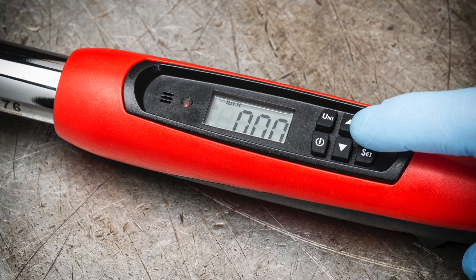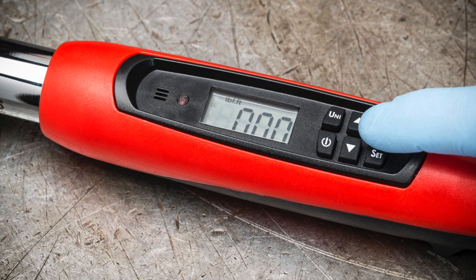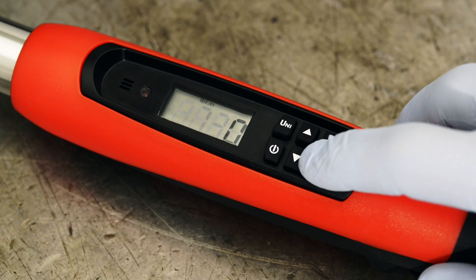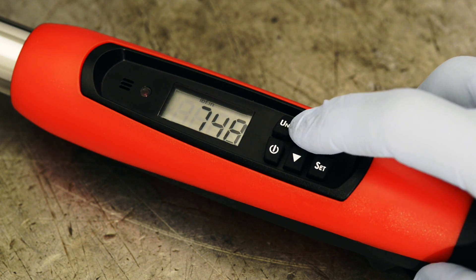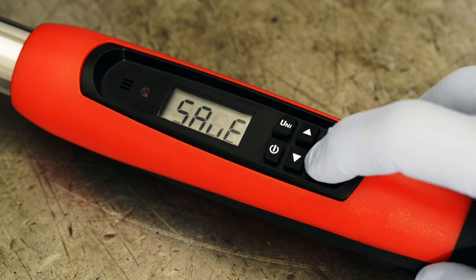Now you can set your target torque. Press the set button, scroll up or down to get the right torque, then press set again to lock in your choice. This number will stay in the wrench memory until you change it.